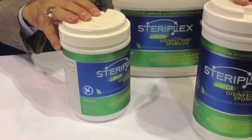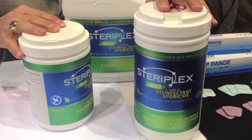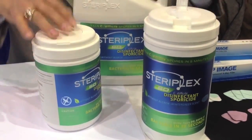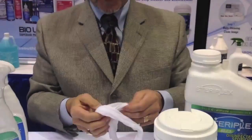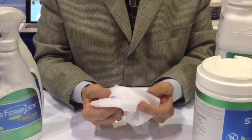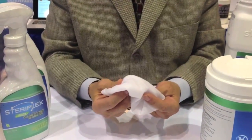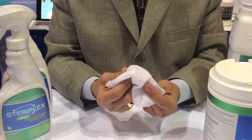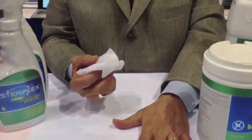We have the wipes in a large container, and once it's saturated with about 51 ounces of liquid, you're having the most saturated product in the marketplace, and it is truly a one-step product. When we start looking at products with high alcohol content, we talk about the NAFTA rating with regards to safety of product. This has a zero on NAFTA and also a zero on HMIS.